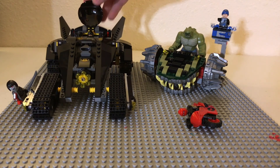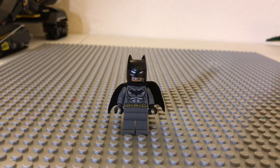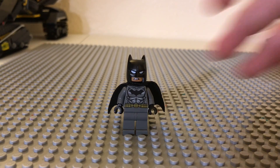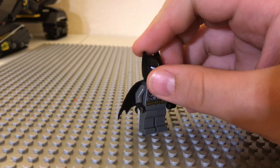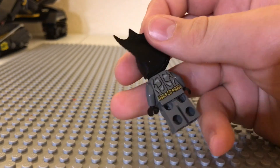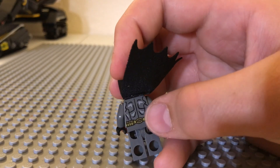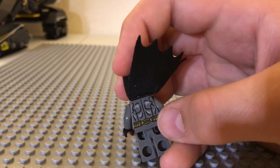Let's take a look at all the minifigs and then we'll get to the sets. Here we have our first minifigure, which is Batman from the latest lines. This Batman has the same cape that no one likes. On the back, you got this little back design with the belt going all the way around.